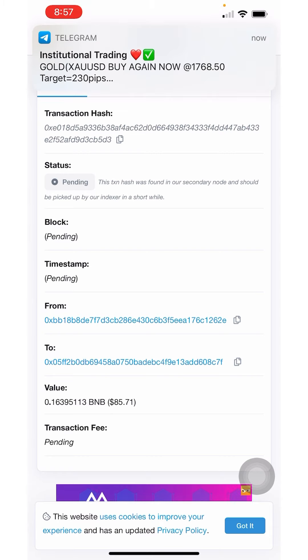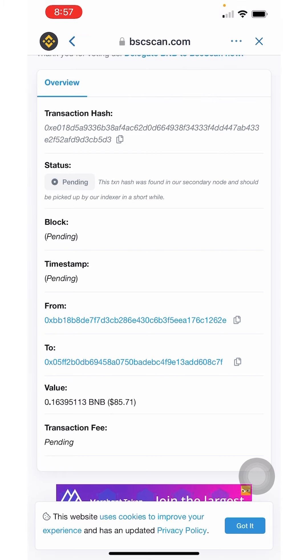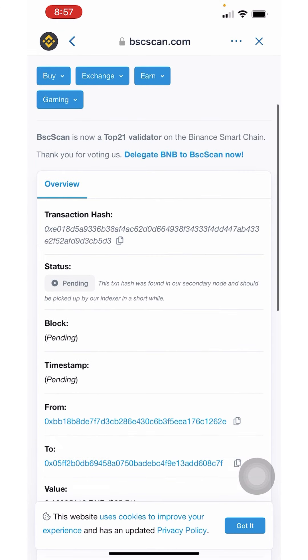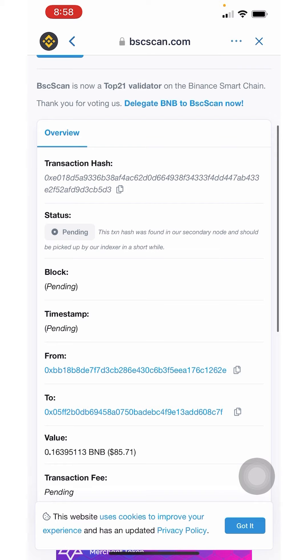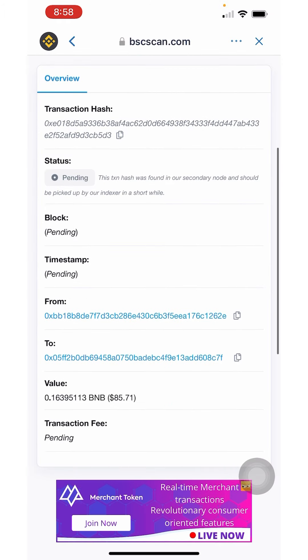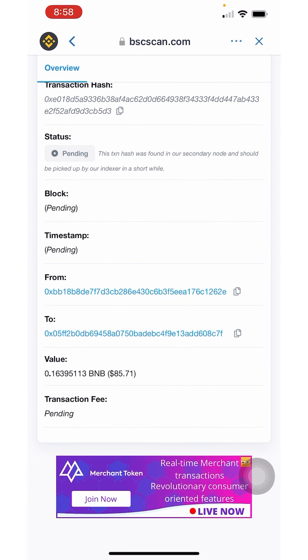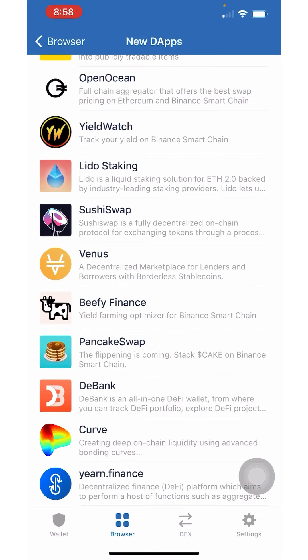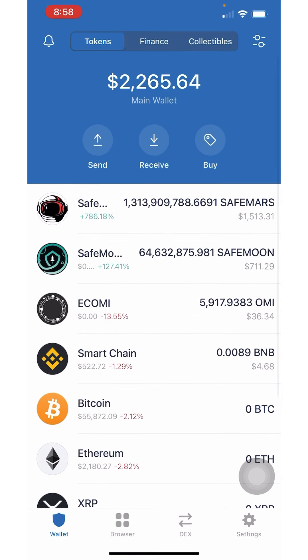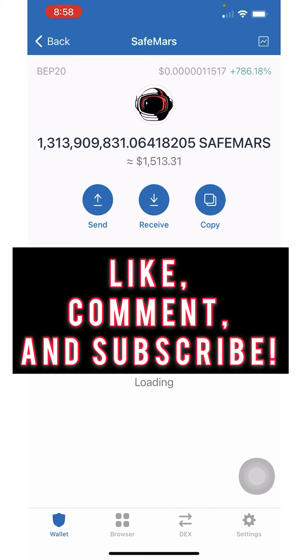That's all you need to do. I hope this helped you get started — please like, comment, and subscribe. I'm going to click X, go to my wallet, refresh, and now I have more SafeMars.